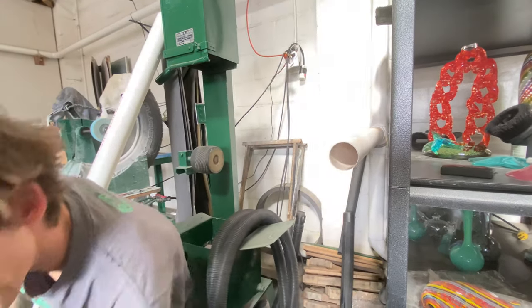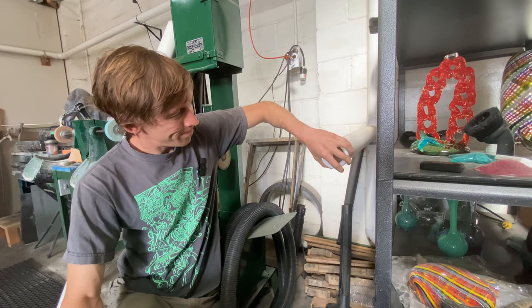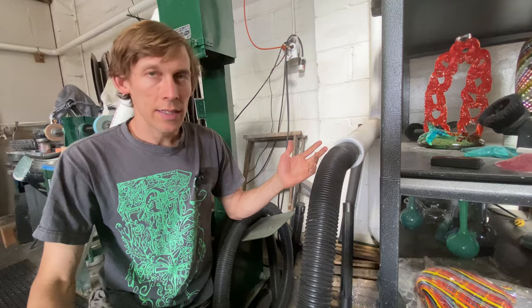So what I did is I fabricated this thing and I put it on there and boom, there you go. Quick, simple, cheap.